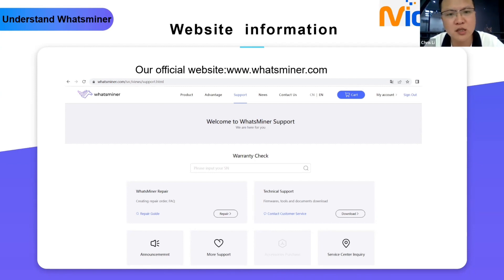When you have a warranty request, you need to create a repair order on the website under What's Miner Repair. For technical support, you can get all firmwares for the N30 series, N20 series, old versions, and tools including the What's Miner Tool and API documents. Q: Is there a way to check many parts or many miners at once, like a spreadsheet? A: We don't have that function currently, but you can send us a file including parts, control board, and PSU serial numbers and we can help check and get back to you.